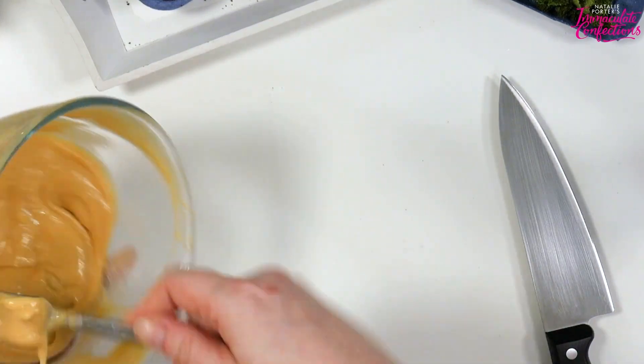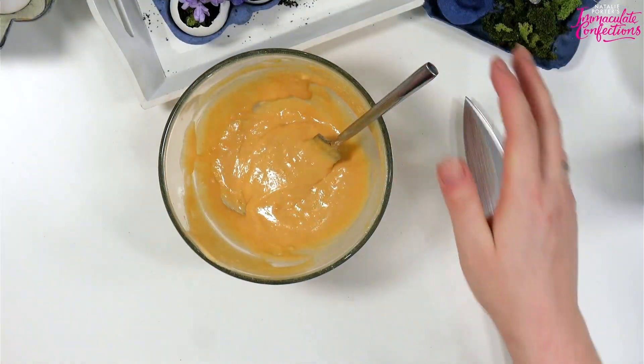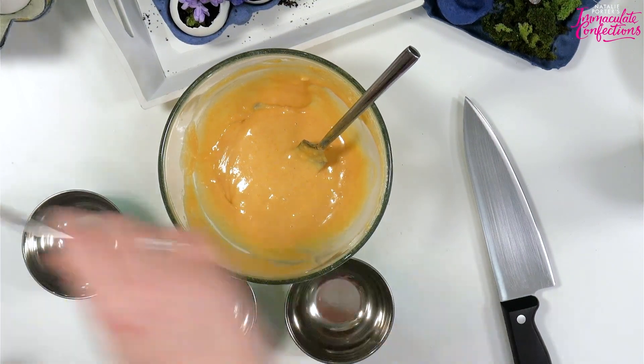Then of course we want to colour it green. I have some little bowls so we can do some different shades of green.